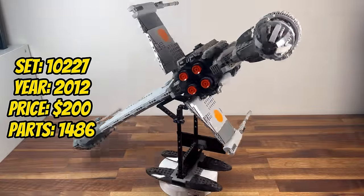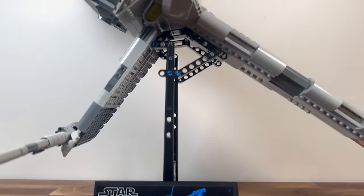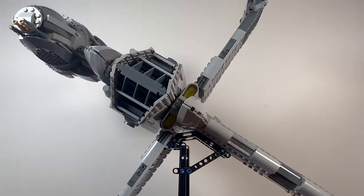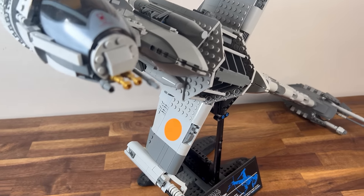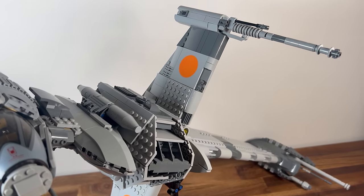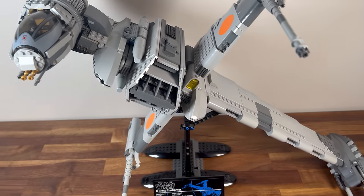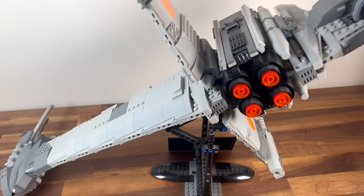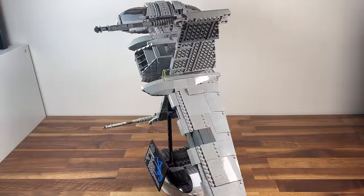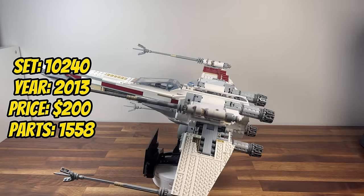Also released in 2012, we encounter set 10227, the B-Wing Starfighter. With 1,486 pieces, this UCS set brings the distinctive Rebel Starfighter to life. The unique design of the B-Wing, with its rotating cockpit and wings, is captured in impressive detail. It becomes a testament to the diverse and memorable Starfighters in the Rebel Fleet, offering collectors a unique addition to their UCS collection.